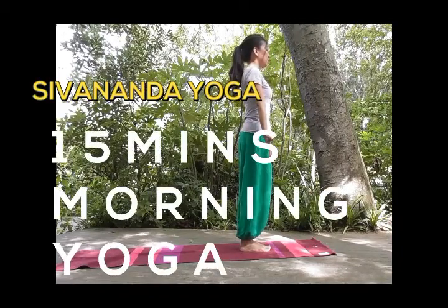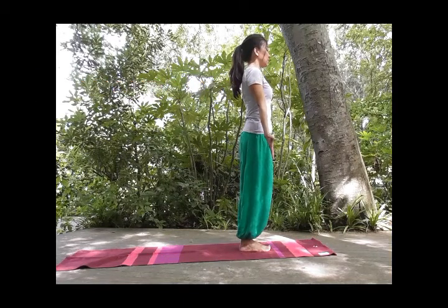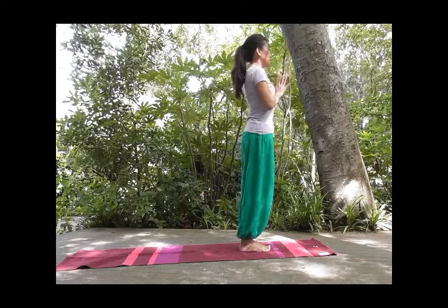Om Namah Shivaya. Let's begin our morning practice. Stand on top of your mat, feet together, palms facing front. Inhale, exhale, palms together.